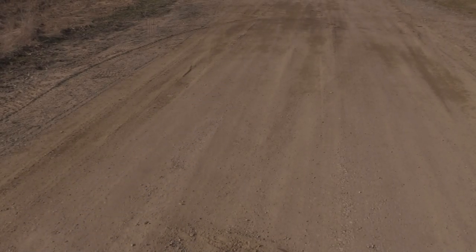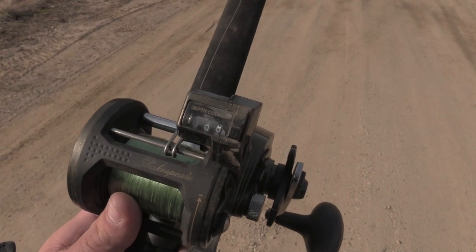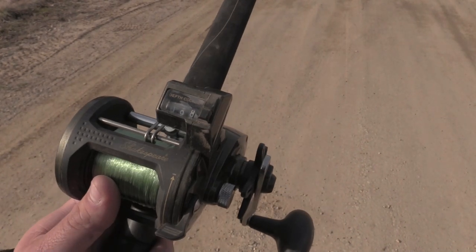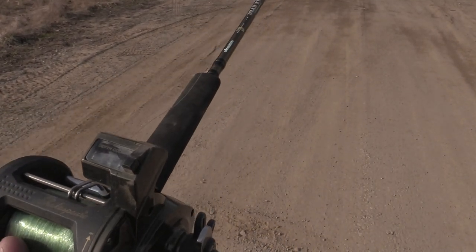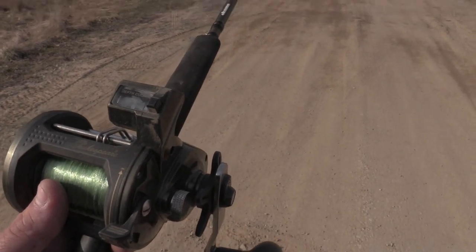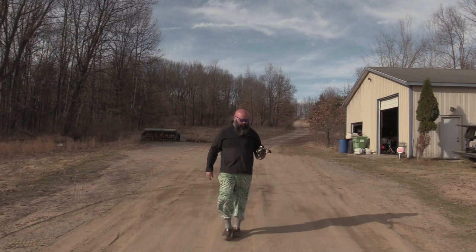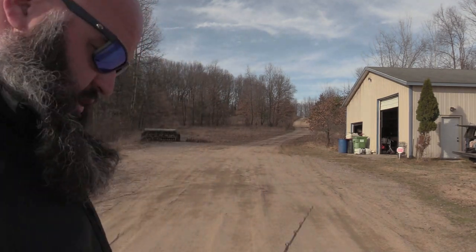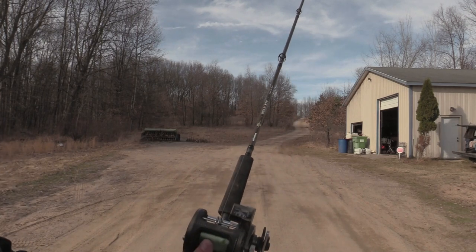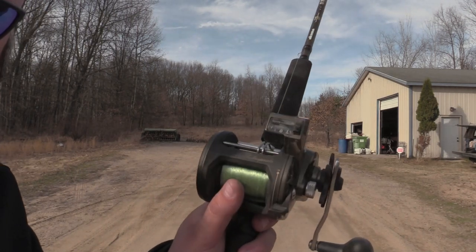I walked it all the way back to my 100-foot mark, which is right where my rod tip is in the dirt. My reel reads 98 feet, which means it's a little short — I need to add more line, probably four or five revolutions. I reel for about five seconds and now we're at 106 feet. I'd rather have it a little longer than a little short, so when I cut line and break stuff off, it's still going to be within that margin of error.